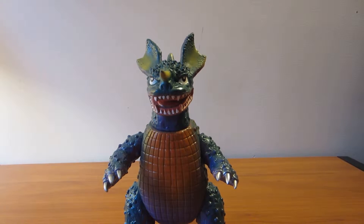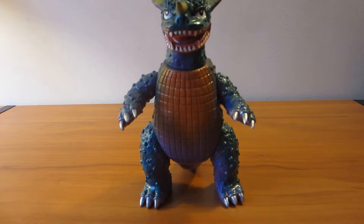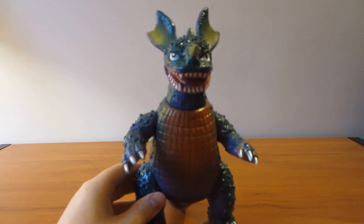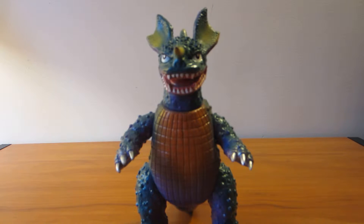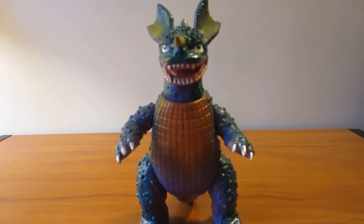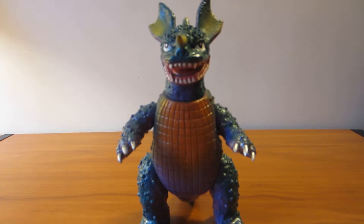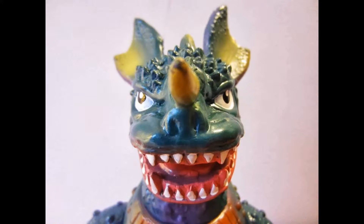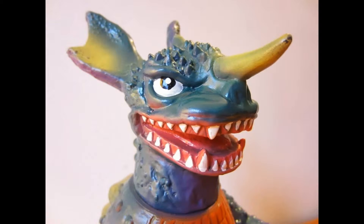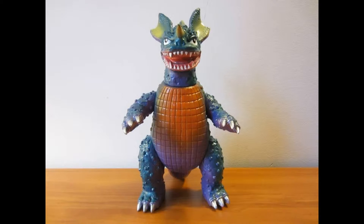Probably out of most people's price range, but it's really worth getting — especially with how rare it is. That's pretty much it, guys. Baragon. Subscribe, guys!